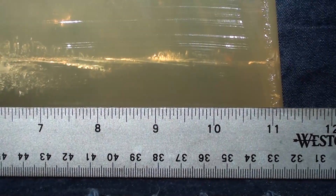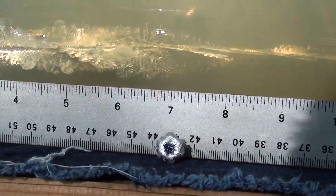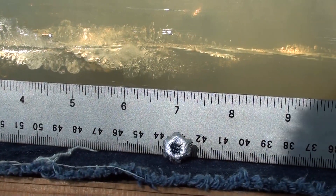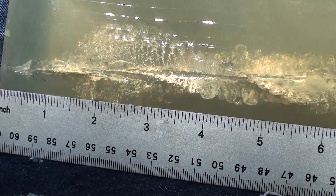Damn good round. Clogged with denim and it didn't affect it at all. Look at that wound track guys. Weights and measurements in post.